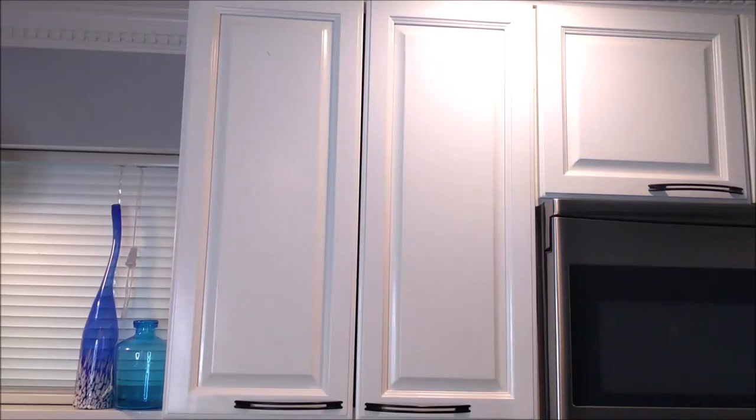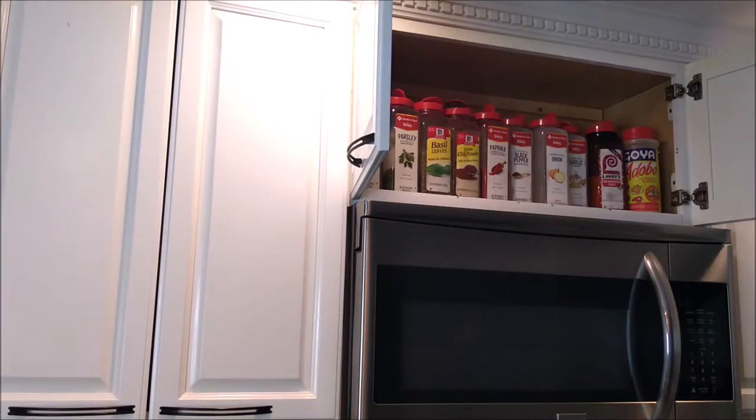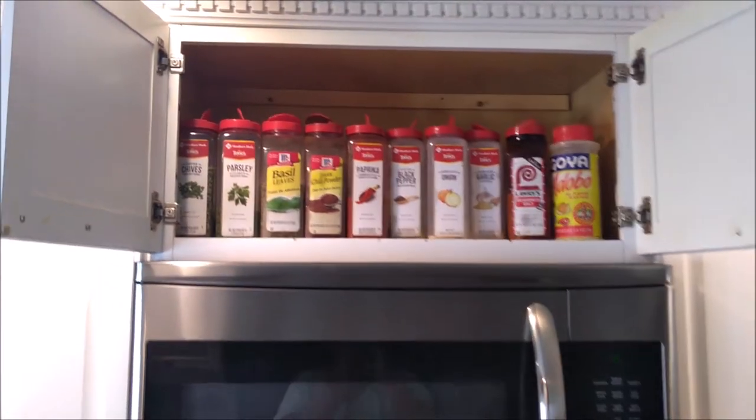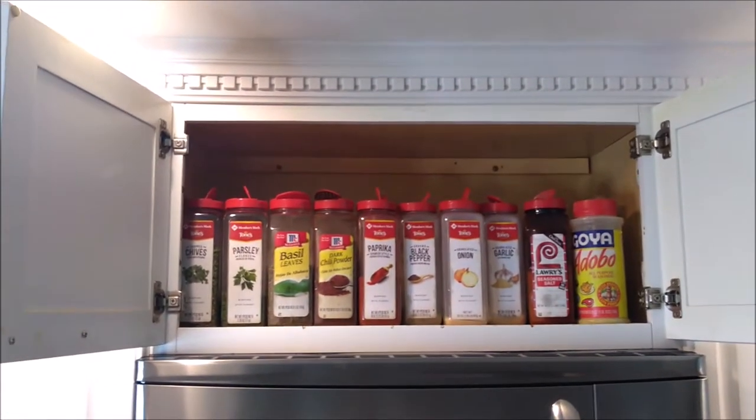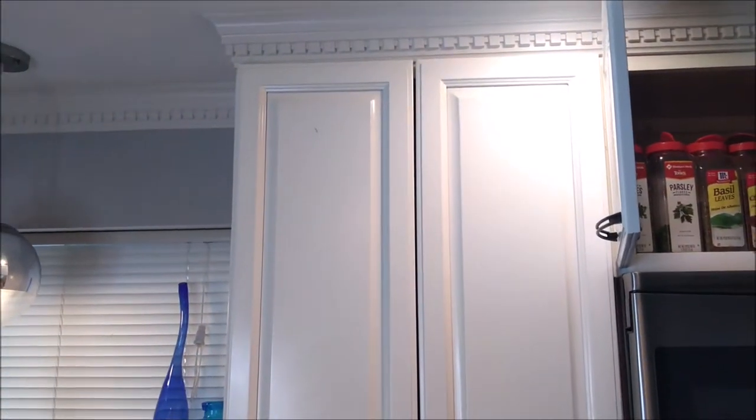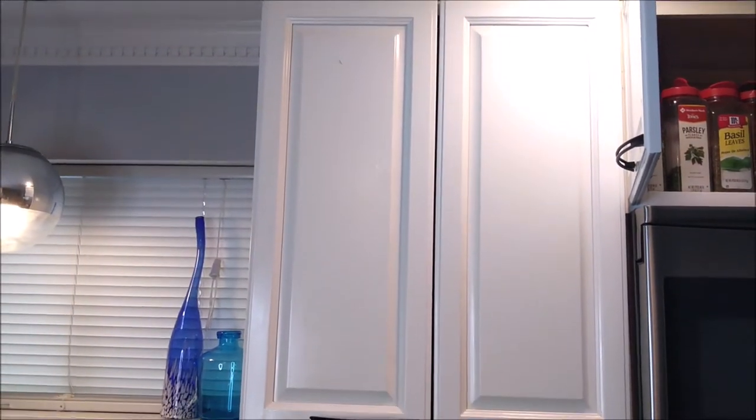Today I'm going to be cleaning out my spice jars, seasonings and all that stuff. I have two storage areas — this big one over here that holds all of the bigger spices that I buy in bulk, and that's the one I usually refill the ones in the cabinet with. So I'm going to show you what this cabinet looks like.